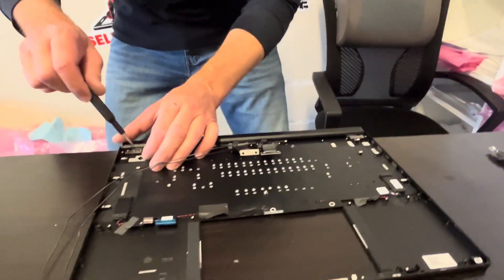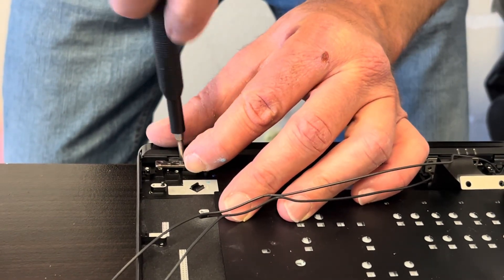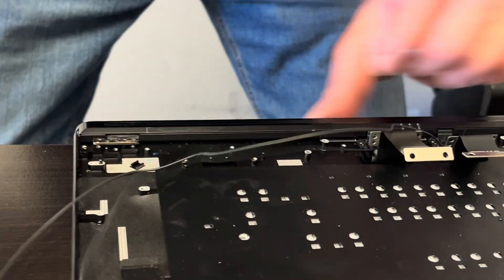There is another screw hidden under that plastic strip on top of the hinge.